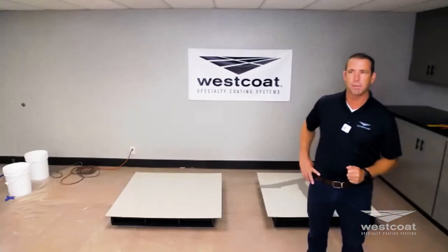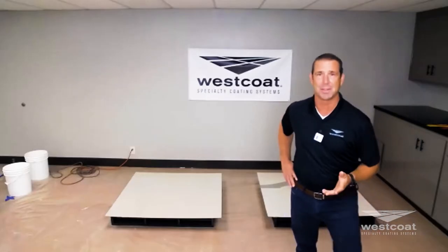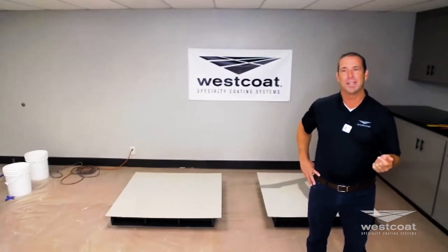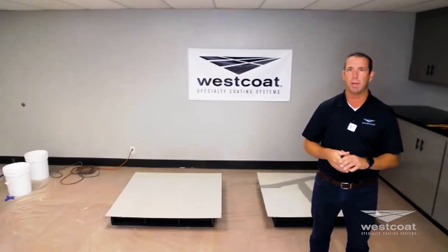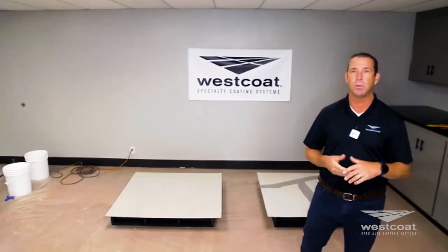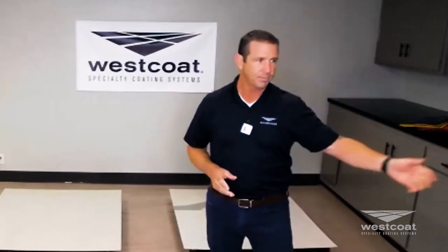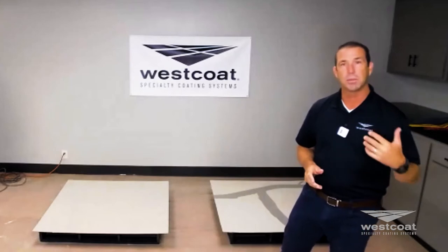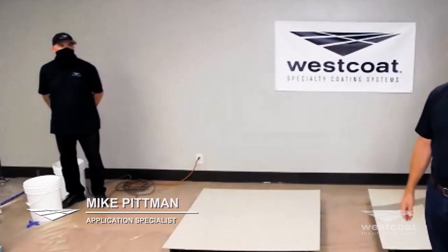I've been working in this industry for 31 years, starting in 1988, and worked for three companies in that span, coming back to this company in 2001. We're broadcasting from a 50,000 square foot facility in San Diego. Arguably the most important person in the room today is Mike Pittman, who I've known for 25 years — an excellent applicator and installer of these coating systems.